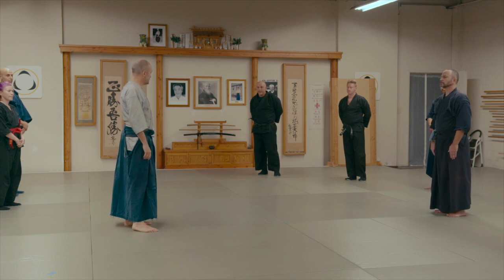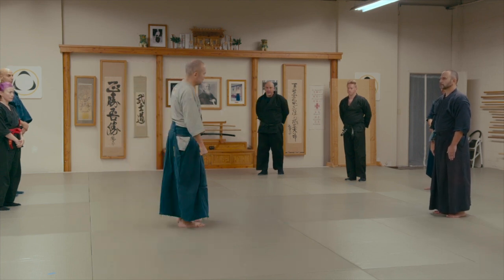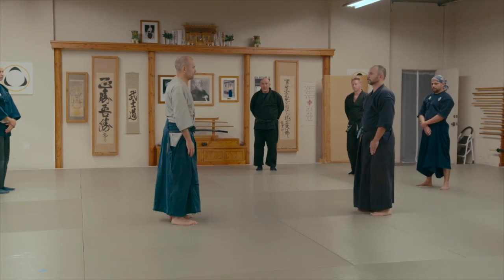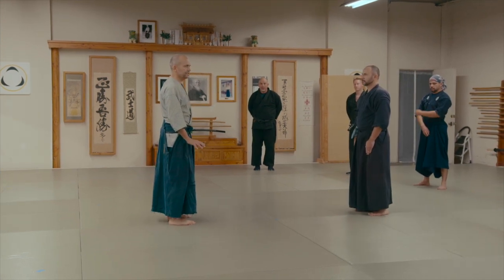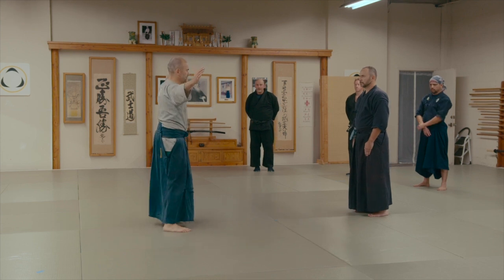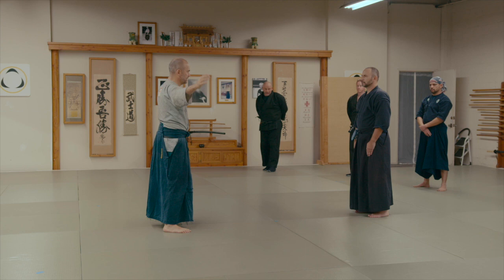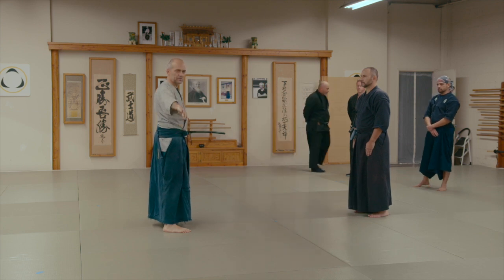The next kamae is Hiraichi Moji no Kamae. What we need to understand is this posture is a large, flat posture. Hira means flat, ichi moji means one line.